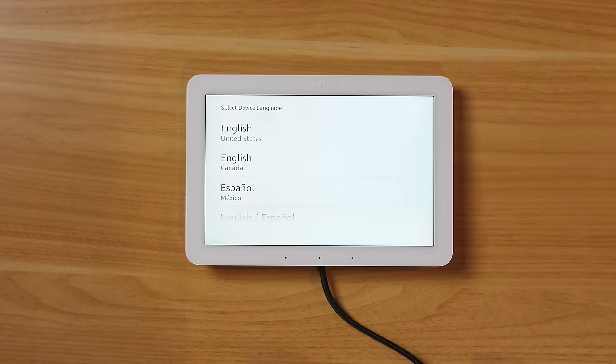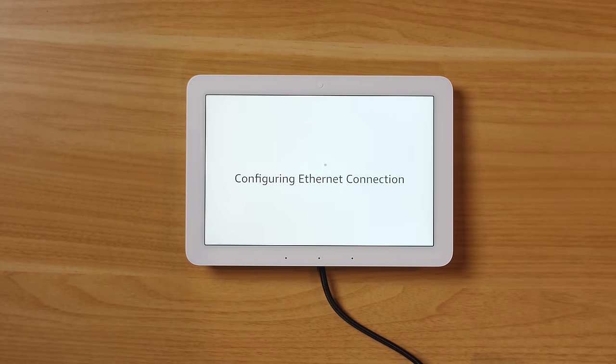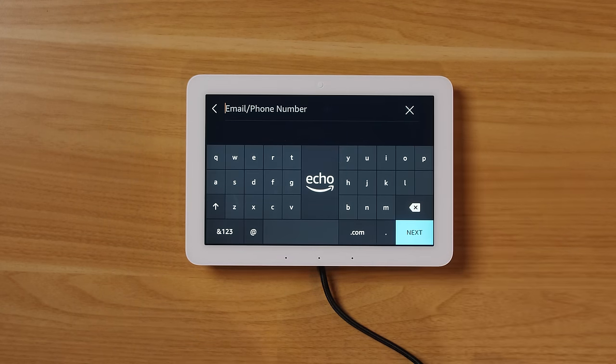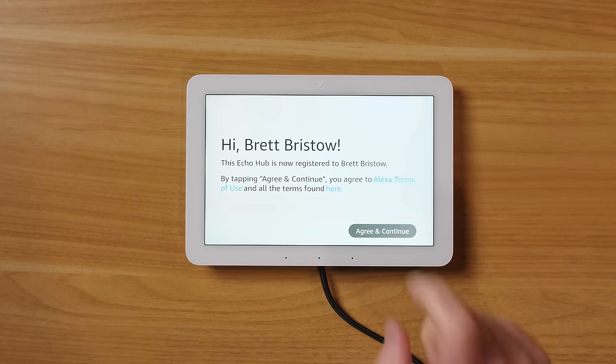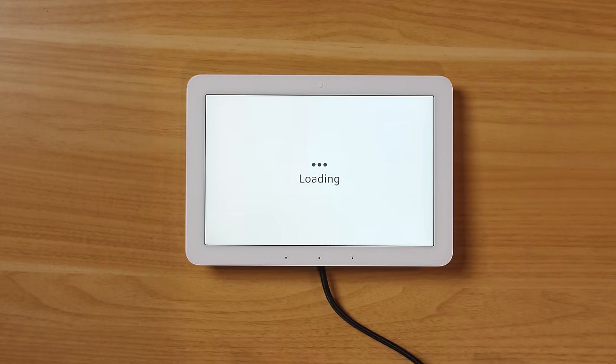Just like other Echo Show devices, you can set this up right on the screen. Here I'm choosing English, then signing into my Amazon account using the full on-screen keyboard. After agreeing and continuing, we agree to privacy settings.